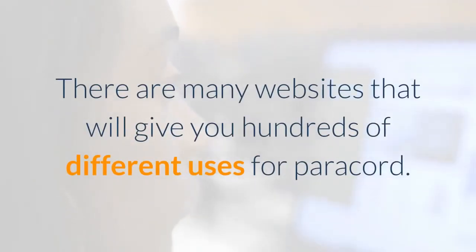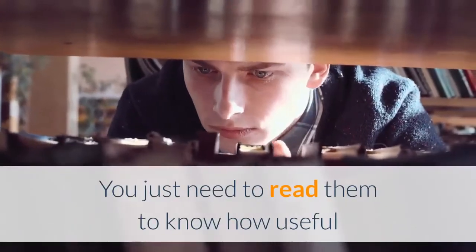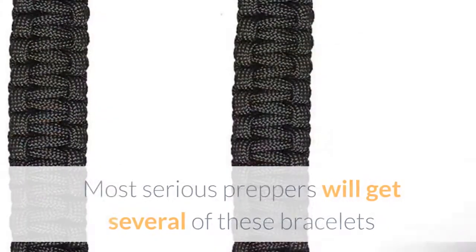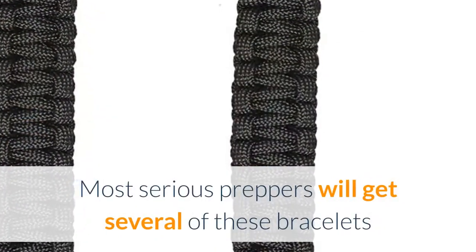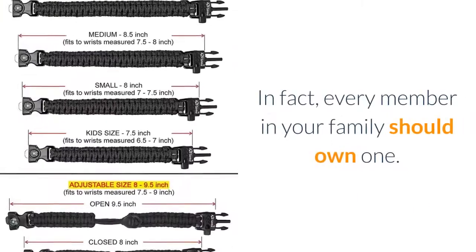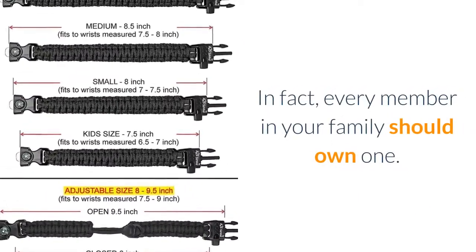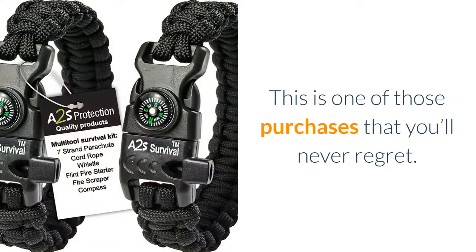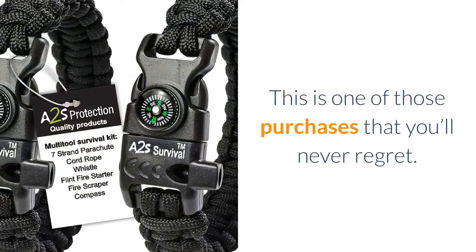There are many websites that will give you hundreds of different uses for paracord. You just need to read them to know how useful the A2S Protection Paracord Bracelet can be. Most serious preppers will get several of these bracelets because of how versatile they are. In fact, every member in your family should own one. It's highly affordable, lasts a very long time, and this is one of those purchases that you'll never regret.